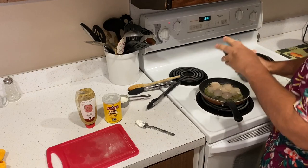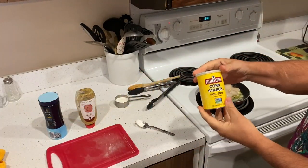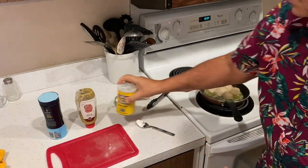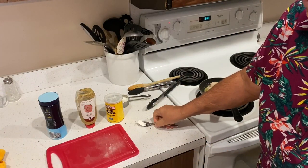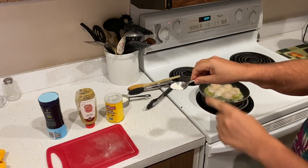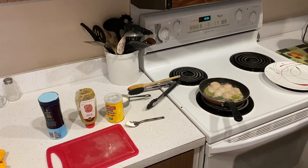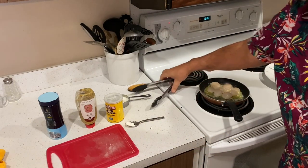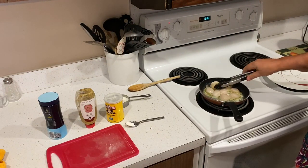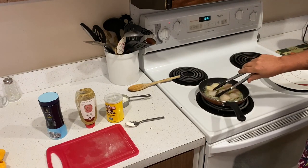Another ingredient I forgot to mention is cornstarch. I use just about a half a teaspoon of cornstarch — we're going to use this to thicken up the sauce afterwards. Remember this is all for one serving. Now I'm going to flip the scallops and cook them a couple minutes on the other side.